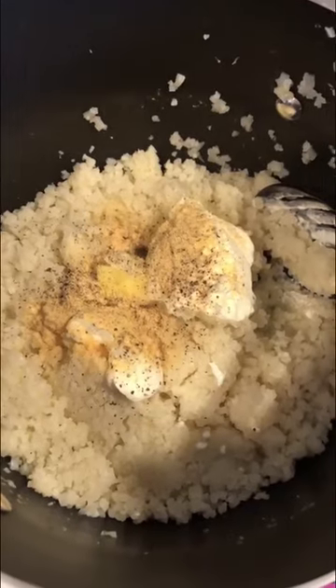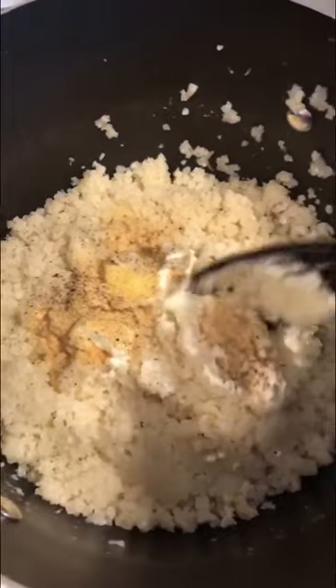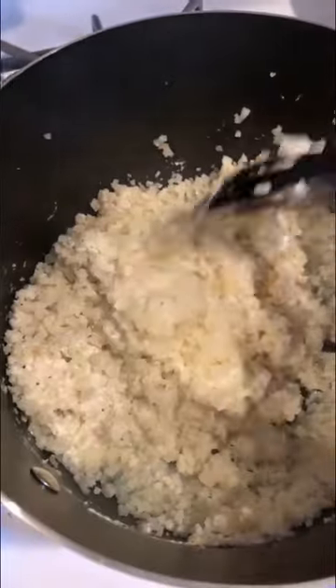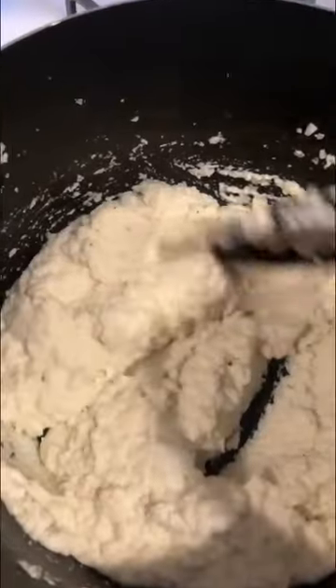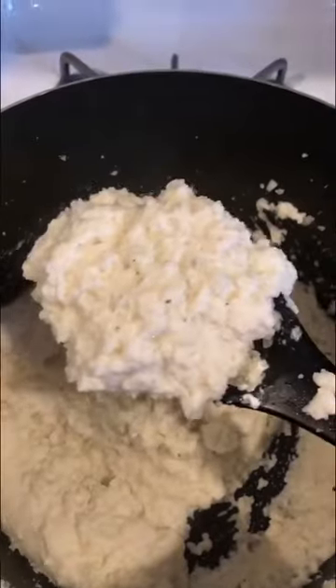Now it's thick and I'm putting the meatballs back in to cook in the sauce. Meanwhile, I drained the cauliflower and added butter, heavy cream, sour cream, salt, pepper, and garlic, then blended it with the immersion blender — a favorite tool, immersion blender all the way. Look at those mashed potatoes — I mean, cauliflower!